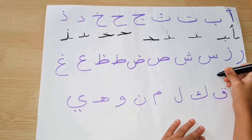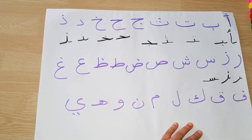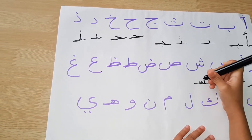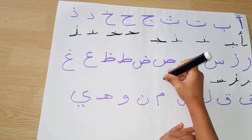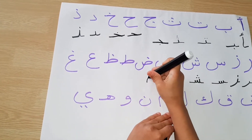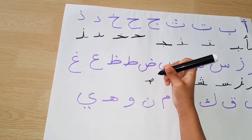Sin isn't a naughty letter so it needs a helping line at the front and at the back. Shin is the same, and then three dots at the top. Sad is the same like that with no dots. Dad is the same as sad but with one dot at the top.